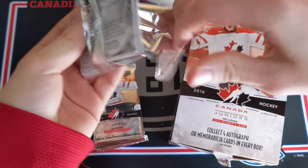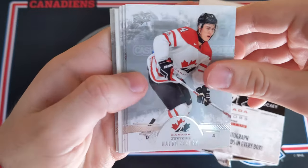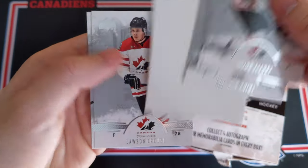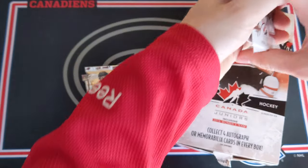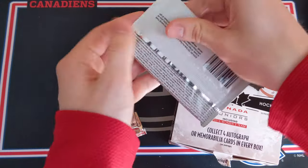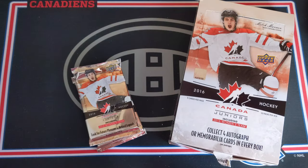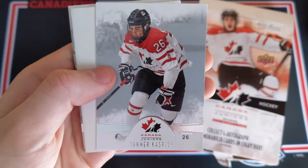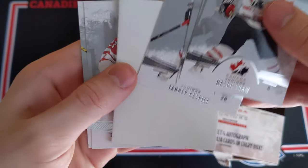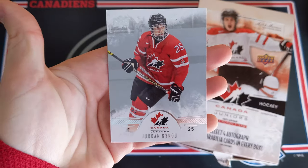Still hoping — how many hits have we got so far? Three — so one more hit guaranteed. Hayden Fleury, Tyler Benson, Braden Point, Lawson Kraus, and Travis Sanheim. This pack feels a little thicker but doesn't seem to be a hit. Mason Shaw, Laura Fortino, Tanner Kaspik — and I guess another base pack. Cameron Morrison and Jordan Cairo.